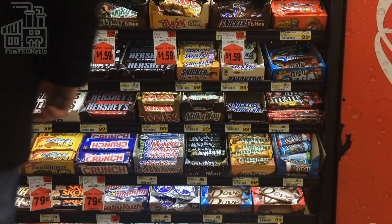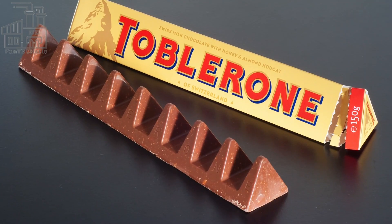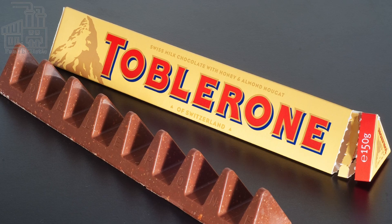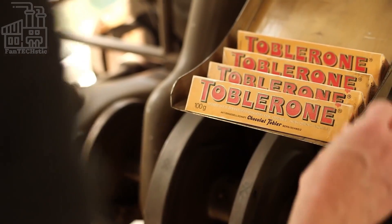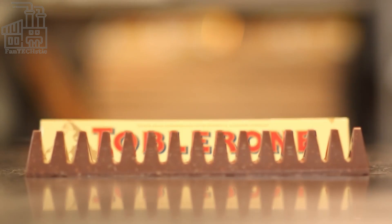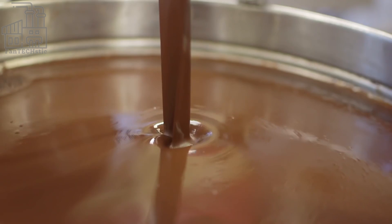There are so many chocolate bars out there, but only a few have garnered worldwide recognition, and Toblerone is one of them. In a competitive industry like the chocolate industry, Toblerone has managed to maintain its relevance for over 115 years as a brand and carve itself an important niche. We go behind the scenes to see how Toblerone is made, with a hint about the correct way to eat the chocolate.